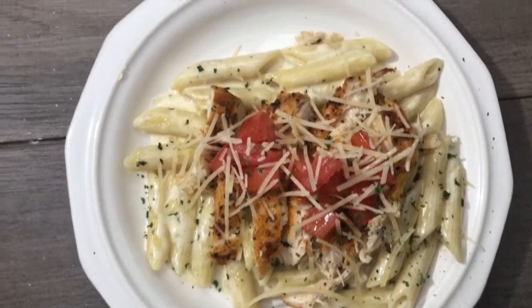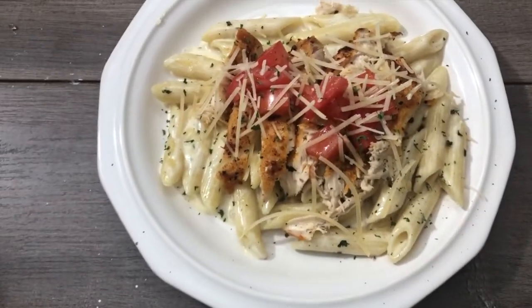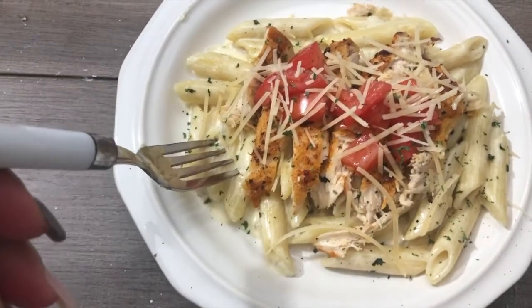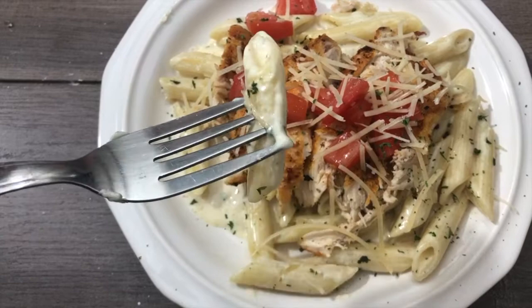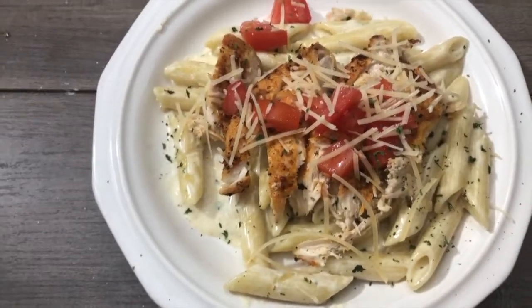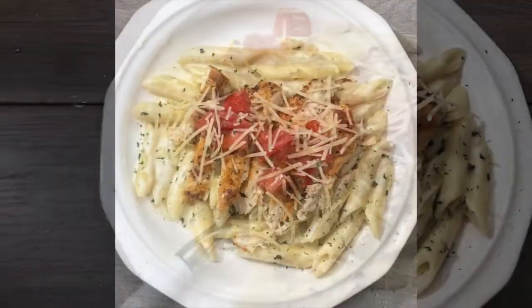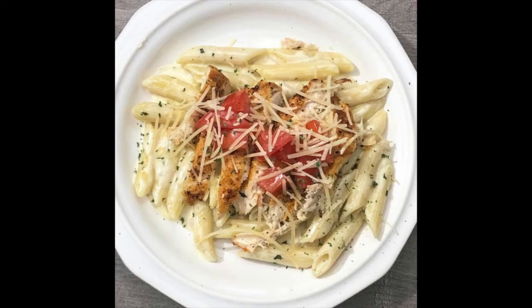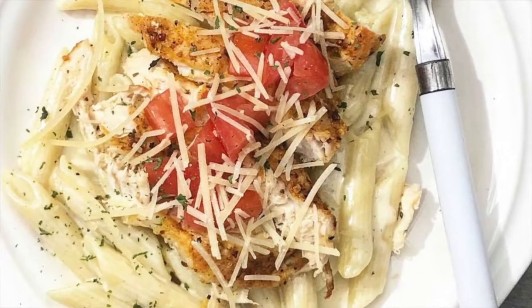And this is what it looks like — it is so yummy. This homemade sauce has so much love in it. I added a little bit of Parmesan cheese, some diced tomatoes, and some parsley just to top it off. Look how juicy that looks! Family favorite, super easy, inexpensive — I can't stress that enough. Thank you so much for watching, and subscribe if you're not already subscribed. I will talk to you soon. Bye!